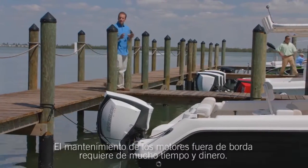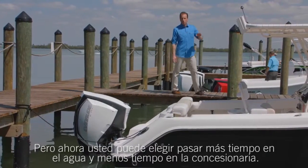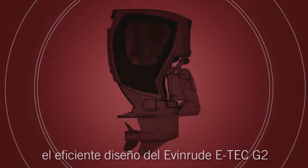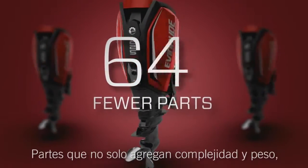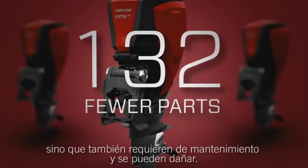Competitive outboards require a lot of time and money to maintain, but now you can choose to spend more time on the water and less time at the dealership. Like all Evinrude E-Tech engines, the amazingly efficient design of the Evinrude E-Tech G2 has over 100 fewer parts than a typical four-stroke engine — parts that not only add complexity and weight, but also require service and can break down.